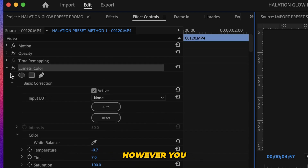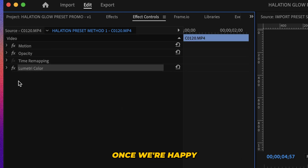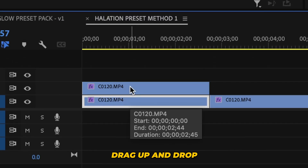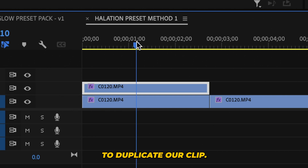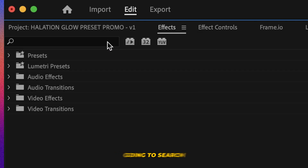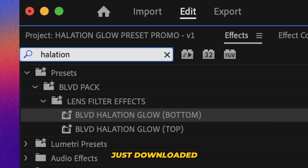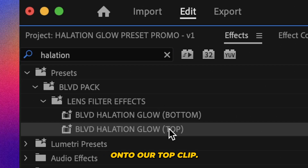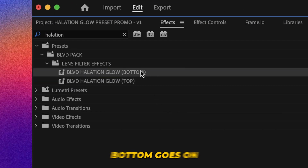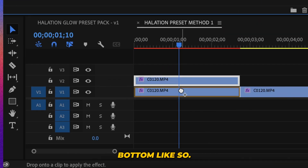So go ahead and color grade however you see fit. Once we're happy with our color grade, we're going to alt-drag up and drop to duplicate our clip. With that top one selected, we're going to go up to effects, search for that preset we just downloaded, and drag the top one onto our top clip. Self-explanatory: top is top, bottom goes on bottom.